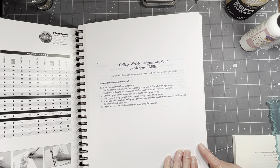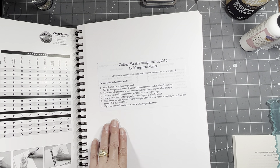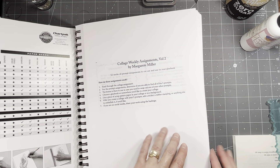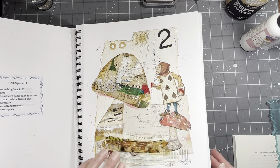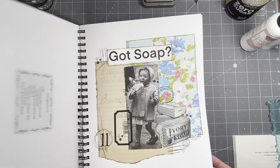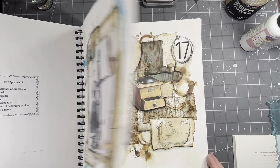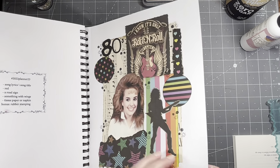I will leave her information in the description box below this video so you can go check out her channel. Her Etsy is Melo Miller, and if you choose to order the assignments, you can do that. She has an actual planner, a planner in digital download format, and she has just the prompts, which is what I have. I have done a collage for every week of the challenge so far, plus I did all of her assignments last year as well. There is a playlist for all of these — if I forget to put one in there, just let me know.